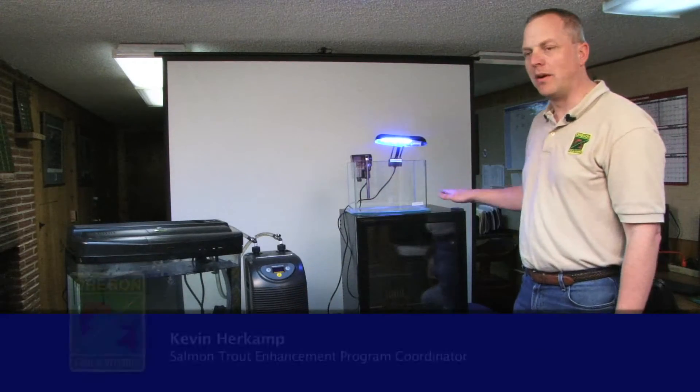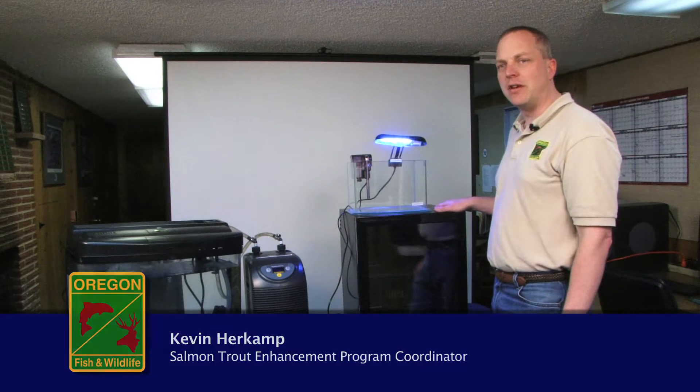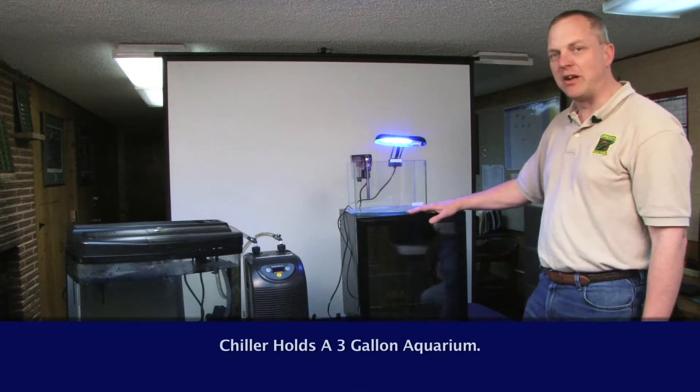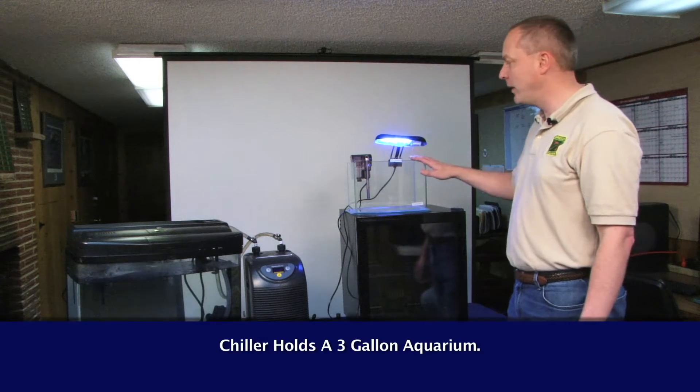This last type of aquarium is good for those areas where you have limited counter space. It's a much smaller setup — uses a wine cooler, just a standard wine chiller with the racks taken out, and a little three-gallon aquarium kit.